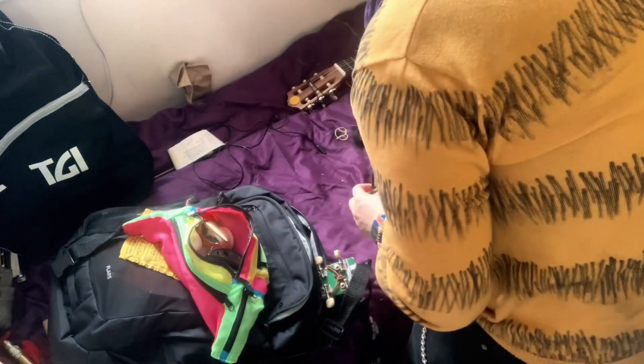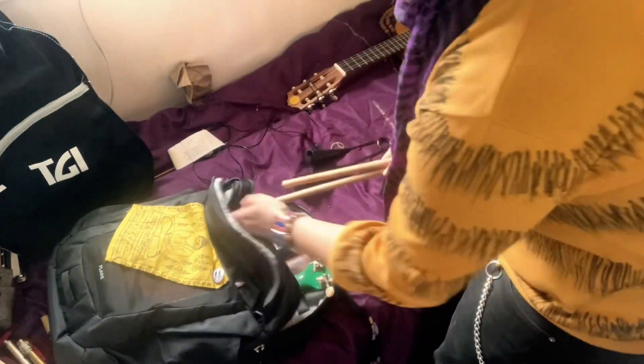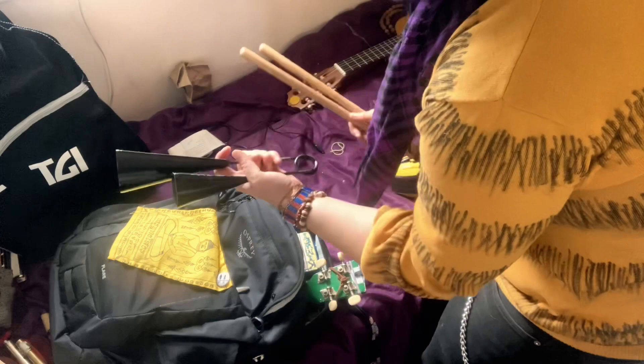I've got this bum bag which I don't wear around me — I'll put it in my backpack. It has shakers, jingles, anything you could want. In go drumsticks and an agogo as well.